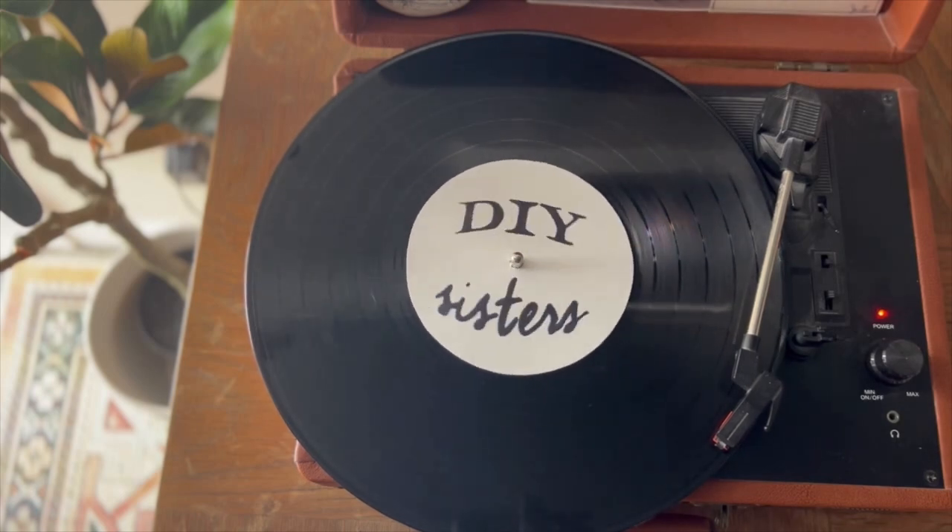I'm Caitlin. And I'm Kathy. And we're the DIY Sisters. Hi guys, welcome back to the channel. I'm Cassie, one half of the DIY Sisters. And this week we're making modern wall art.